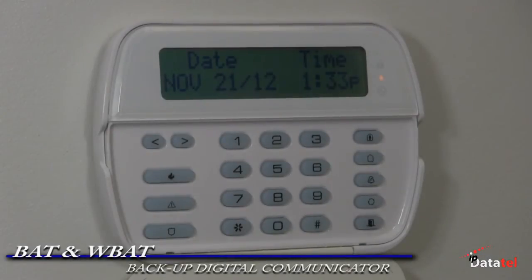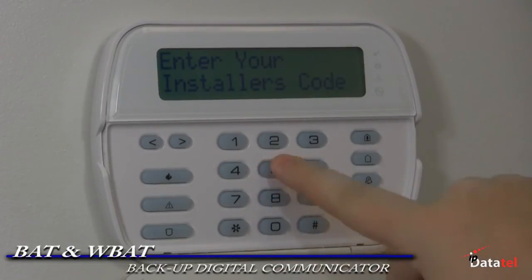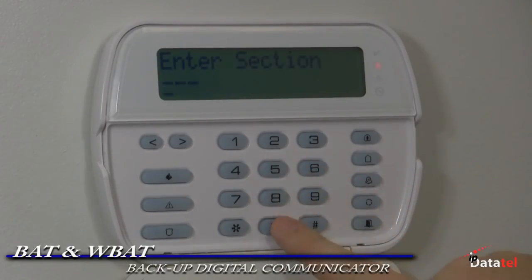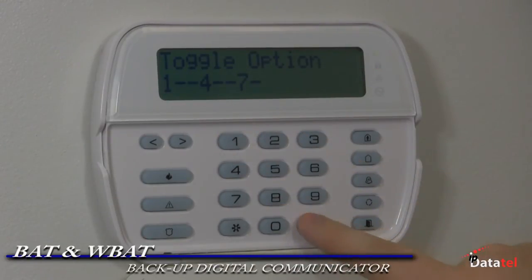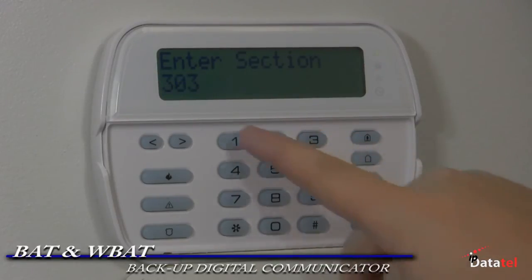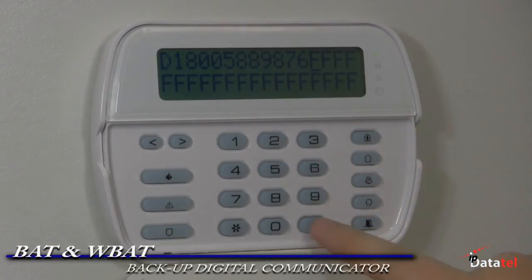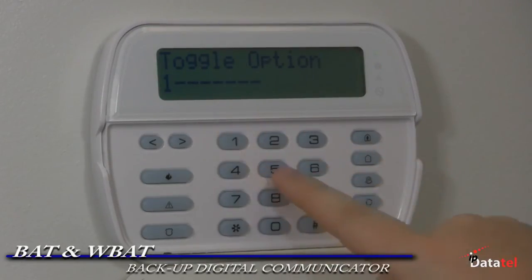Here is how to make additional programming for the BAT or WBAT with a backup communicator. This is where the digital dialer communicator is secondary to the BAT or WBAT in the event that the digital signal is not acknowledged. Enter programming on the DSC panel. If you are using the digital dialer, go to section 015 and turn on 7. Section 303, enter the central station receiver number. This makes it so the phone line will not be used unless the BAT fails in section 301. Section 380, enable 1 and 5.